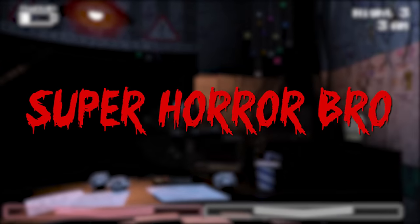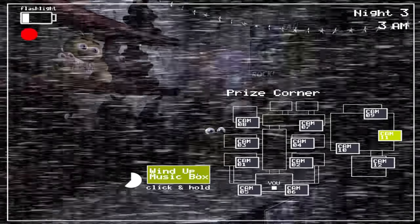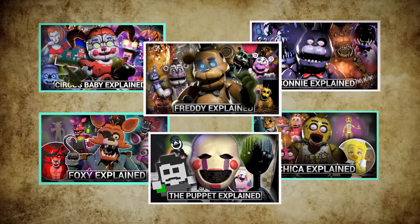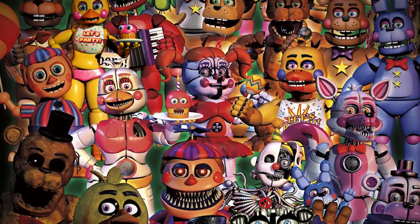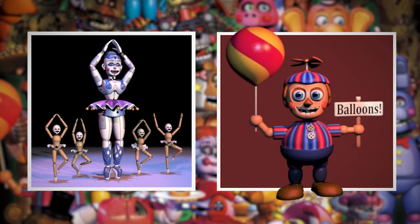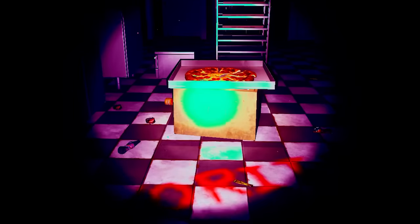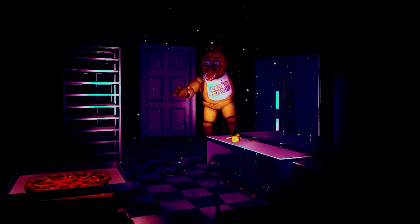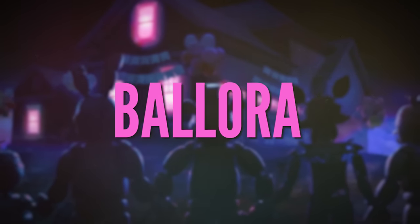Hey guys, Superhero Bro Mike here, and in today's video we continue our exploration of Five Nights at Freddy's and its universe by taking a look at two more animatronics from the franchise. If you have missed prior episodes in this series, be sure to check them out as we have covered most of the roster up to this point. However, a handful still remain, and in this video we double up with a detailed look at both Ballora and Balloon Boy, as well as their variants over the years. So sit back, relax, and let's take another journey into the depths of Fazbear Entertainment in an all-new episode of FNAF Animatronics Explained.